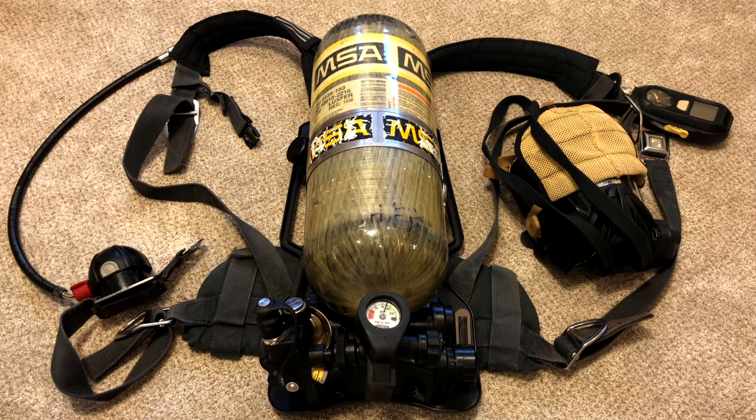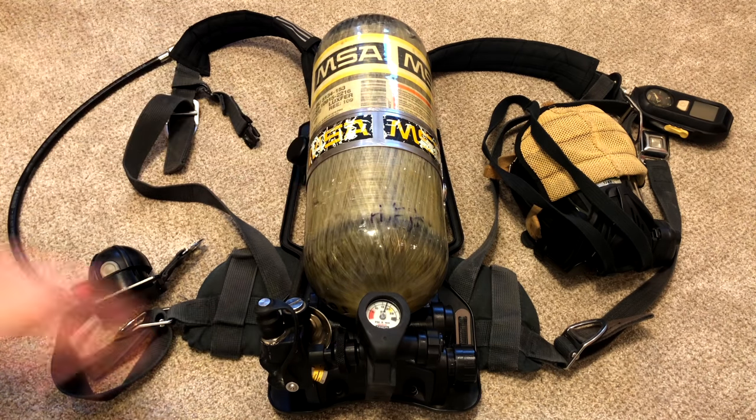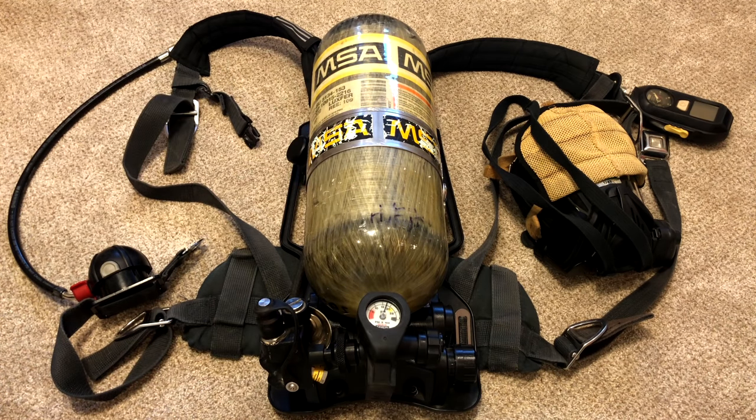Here's an MSA older SCBA — that stands for self-contained breathing apparatus. These are found in almost every fire department, and today I'm going to show you how to use it.